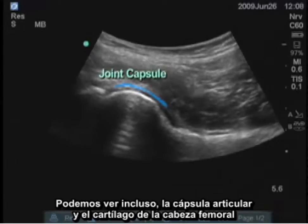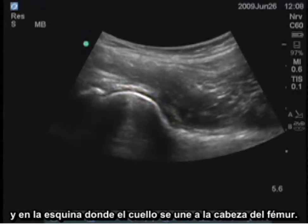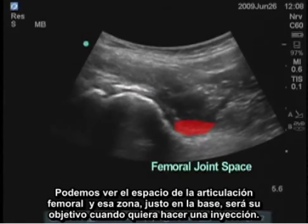You can even see the joint capsule and the cartilage on the femoral head. And in the corner where the neck joins the ball of the femur, you can see the femoral joint space.